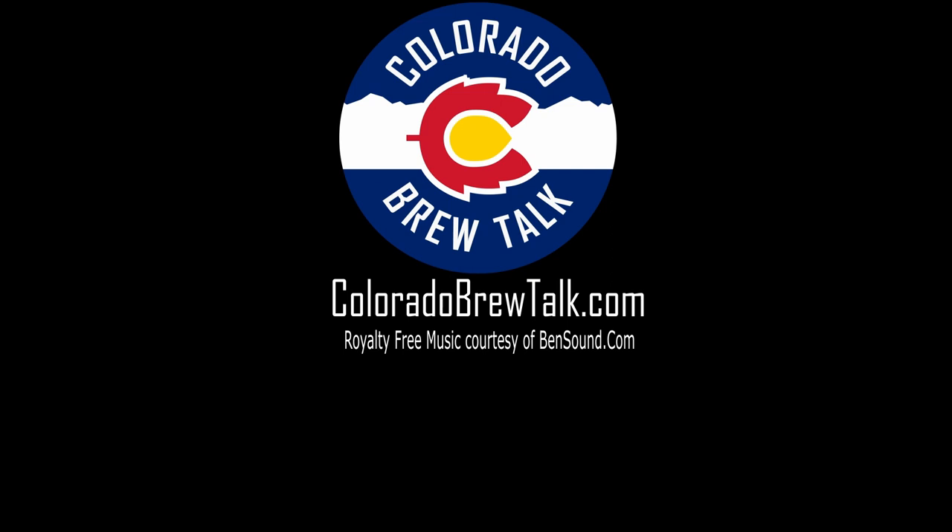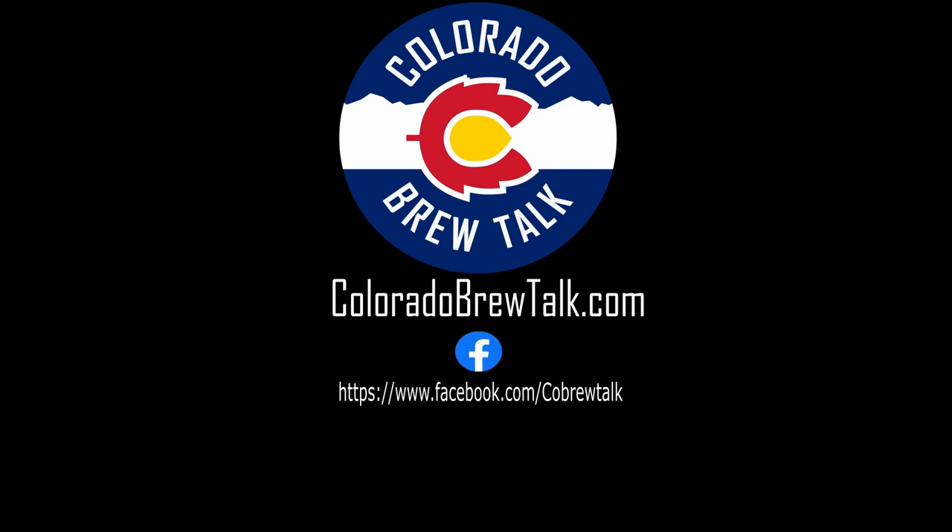Thanks for watching. Check out our website at coloradabrewtalk.com for more great content. While you're there, leave us a comment or drop us a line. You can also find us on Facebook and Twitter at CO Brew Talk. Make sure to like this video and subscribe to our channel so you don't miss any future episodes.